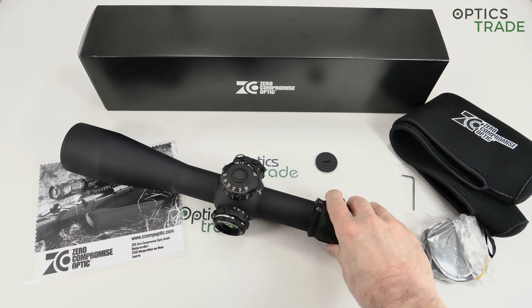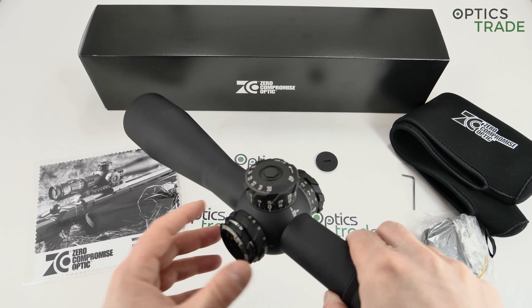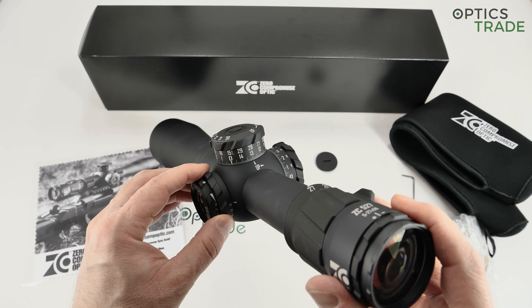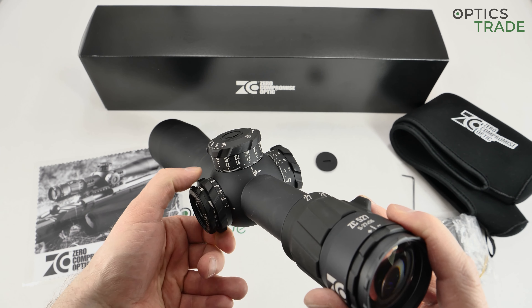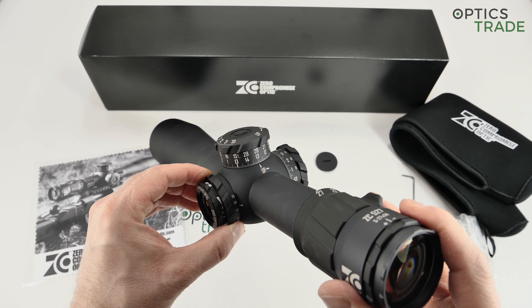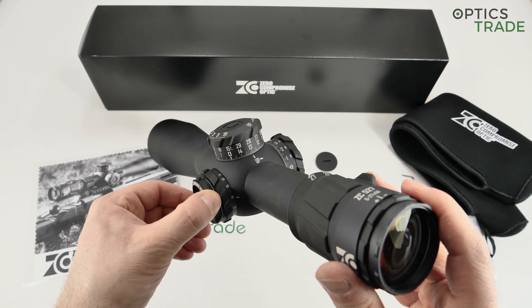It's shockproof for all calibers, completely waterproof, and usable in a wide range of temperatures. The parallax goes all the way down to 25 meters and up to infinity. There is a lot of travel from infinity to 25 meters, making it a really precise parallax. You can also see that there is an illumination ring beside the parallax.